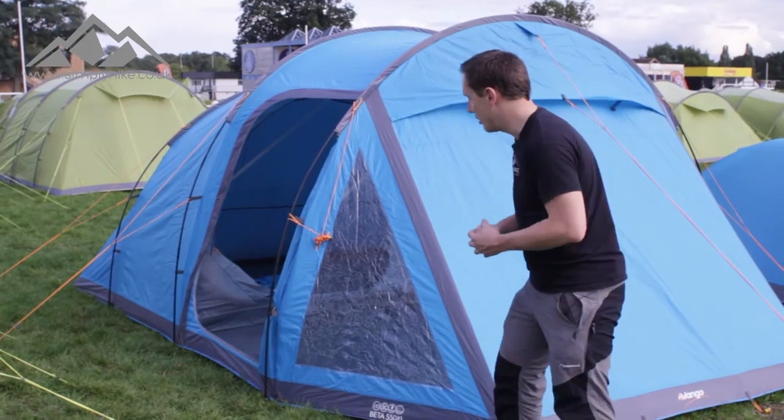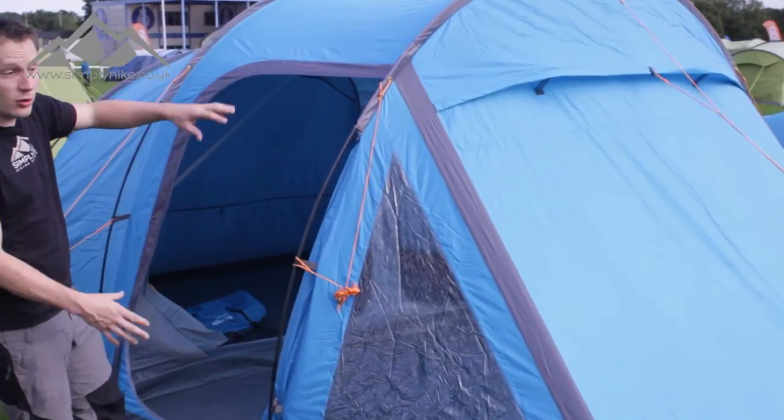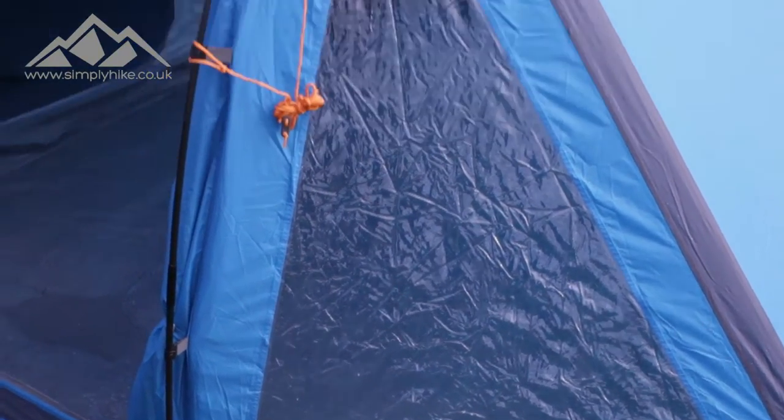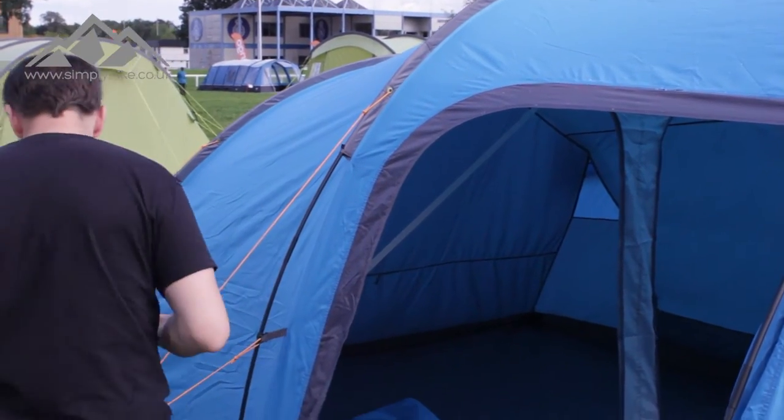Let's take a closer look at the tent itself. The first thing you'll notice is the front door — or the side door — which is nice and wide. You've got a nice window on the side as well, so that's going to let in a lot of natural light. You do get two doors in this section as well, so you can multi-pitch.